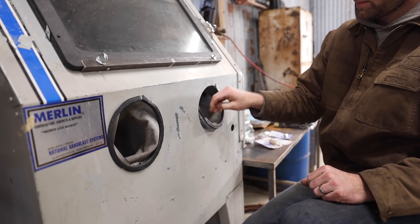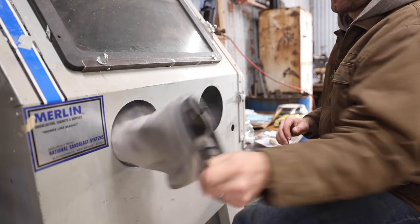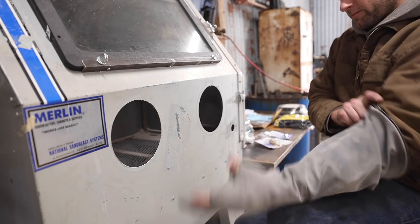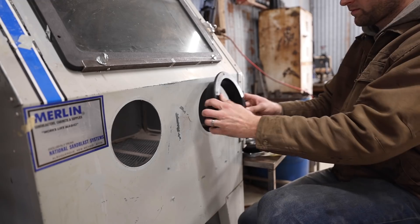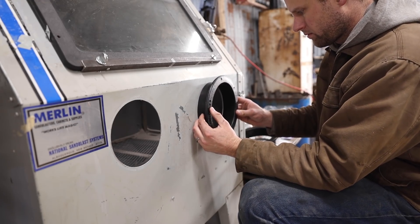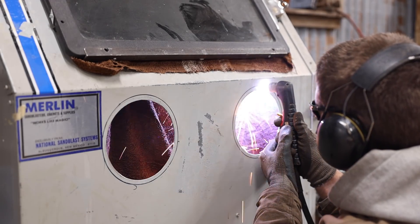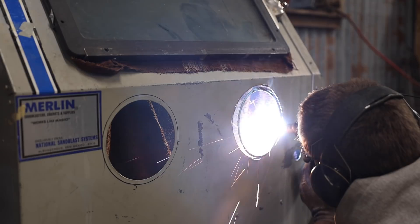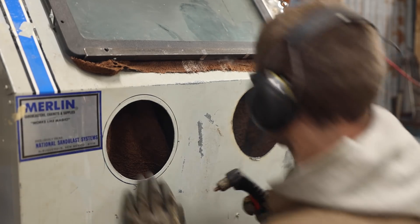The gloves definitely needed to be replaced. I've got tough hands but they aren't quite tough enough for these. While I was replacing the gloves, I thought I'd go ahead and replace the rings they attached to as well. These ones are wider and should be more comfortable to rest your arms on while you're sandblasting, and they'll seal up a lot better too. I just needed to widen the openings for them a little bit.